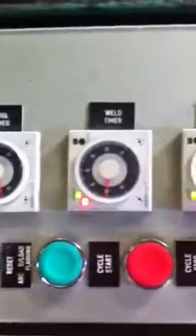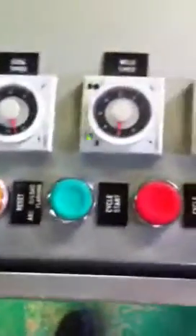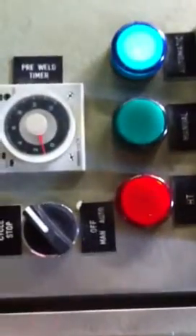It's pretty self evident: your cooler timer, your pre-weld, your weld timer. You've got your cycle start, cycle stop.